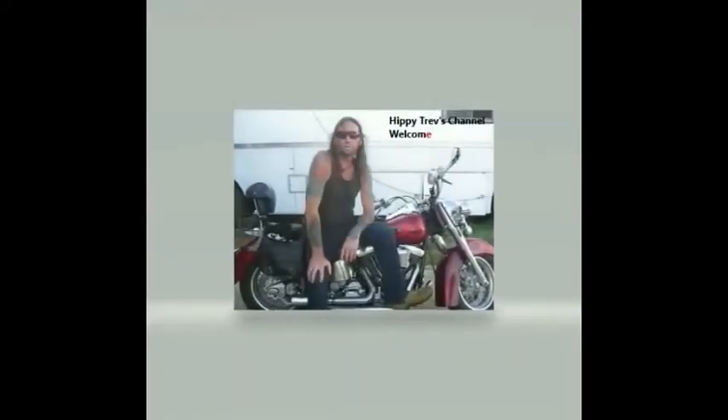Rightio, afternoon worlds. This is just going to be a little bit of a model review, so roll the intro. Afternoon worlds, it's on the way to 1 o'clock in the afternoon, so I'm just going to do a model review.